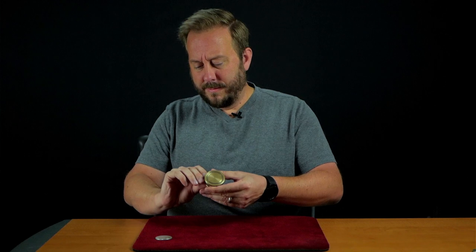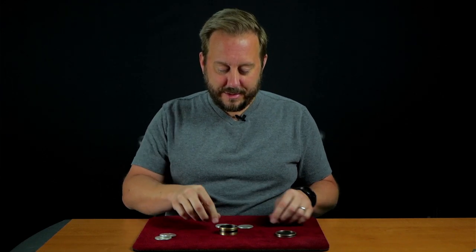So you can hear them inside and they are inside. But with just a little bit of magic, I can extract one of those coins straight through the bottom. Now if that actually happened, there should just be two coins left inside.